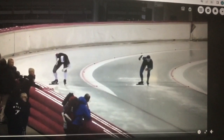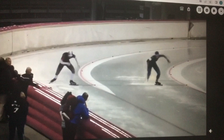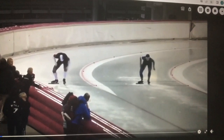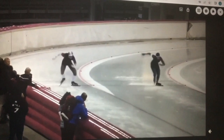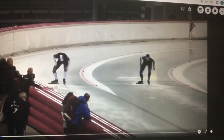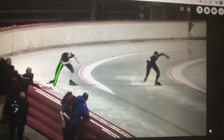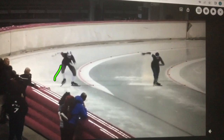We talked last time about this start, and I want to show you from a different angle why it's not effective. There's just not a lot happening. You watch it in a textbook or something and try to do it, but there's just not enough there. There's upward movement and the stance is very wide — and this you can't see from the side. When you do a start, you don't want to be wide. Notice where this knee is.